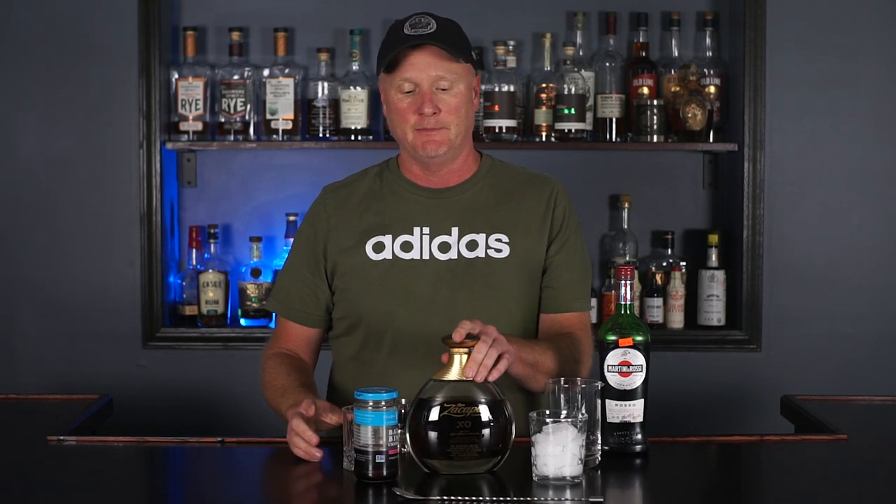Hello everyone, welcome back to the Manhattan Project. I am Todd, and today we're doing a Ronzacapa XO Manhattan.